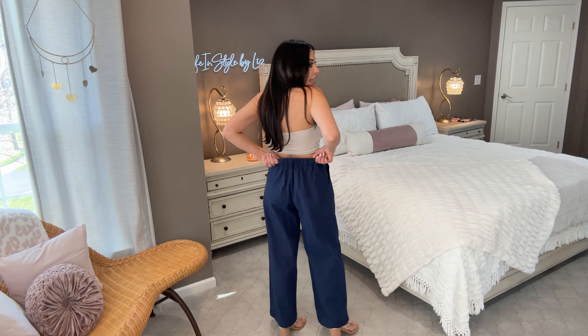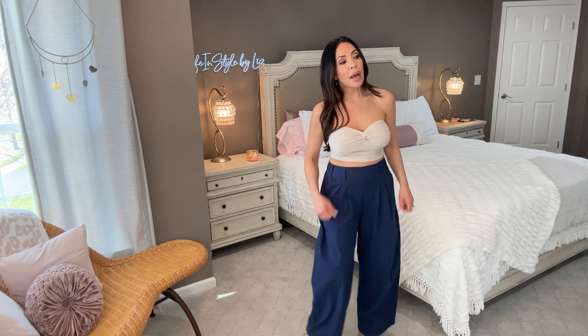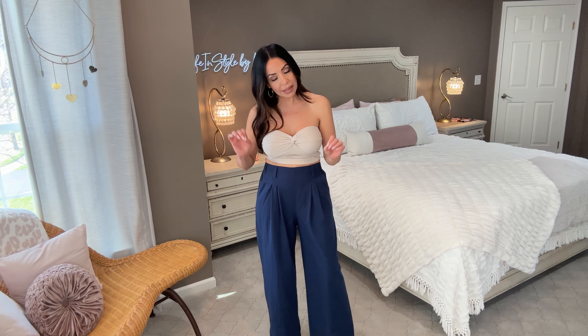I grabbed them in this navy color but they have every color under the sun. The material is sort of like a crepe-linen — easy to steam and they don't hold a ton of wrinkle. They have that beautiful elastic back. You can dress them up and wear them to work — tuck a cute blouse in and put a belt on. I'm excited to wear these on my spring break vacation where the weather will be mid-70s. They're a perfect alternative to shorts — light, breezy, weather-appropriate while keeping your legs covered.